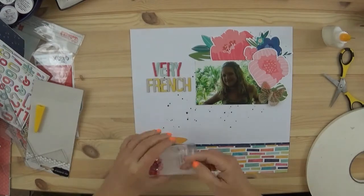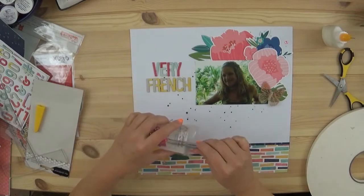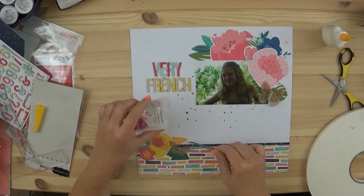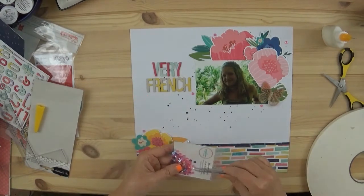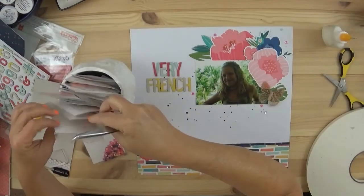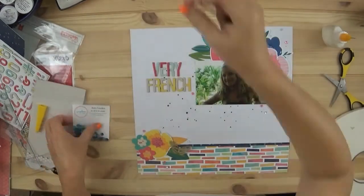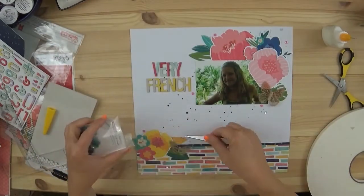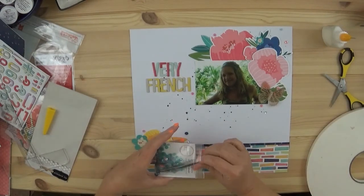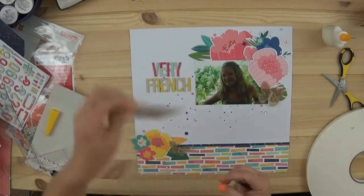I'm also going to add sequins — I really love sequins, and if you watch my channel you know that about me. I use Distress Collage Medium and my tweezers — I dip the tweezers into the medium and then place the sequins down on the paper. They don't move, they don't fall off, and it doesn't dry glossy like Glossy Accents does — it dries matte.